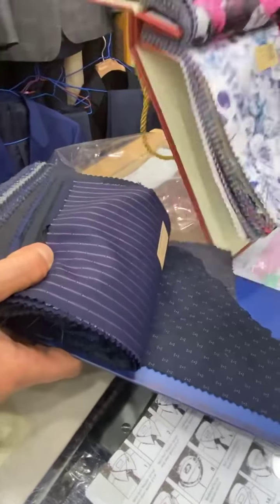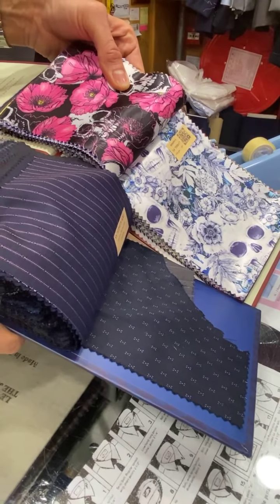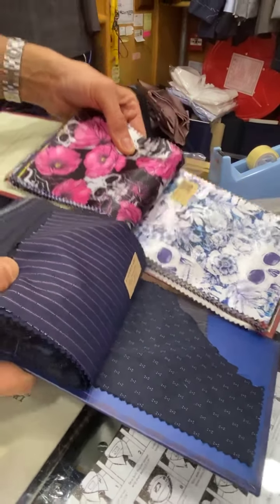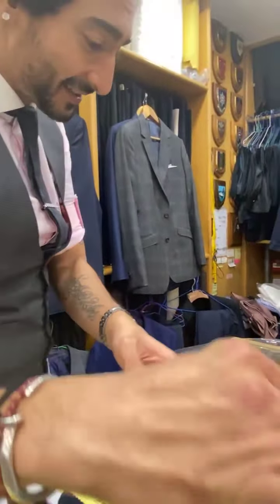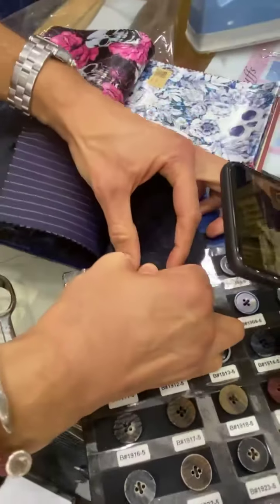They both are amazing together — we spent a lot of time discussing this. It looks awesome, doesn't it? And then this is going to be your button. It's just going to be brilliant with the suit.